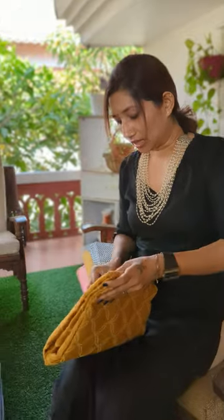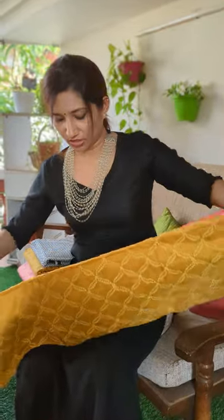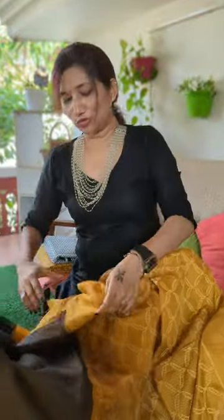Now we'll go to the second one, which is a beautiful kota-to-kota silk combination sari in black and a beautiful golden yellow combination. Black with any color combination is always so beautiful and attractive. This one is for those of you looking for a black sari — similar concept to what I had last time with black and different colors.